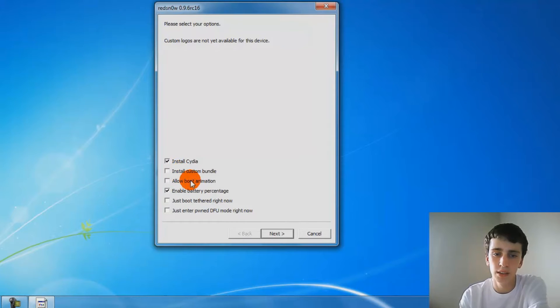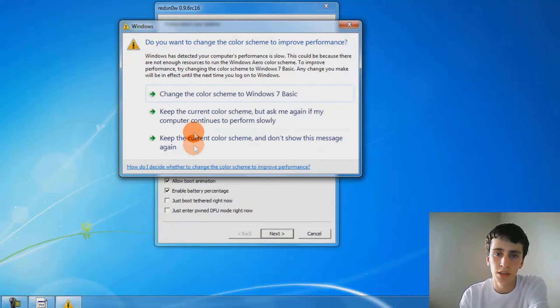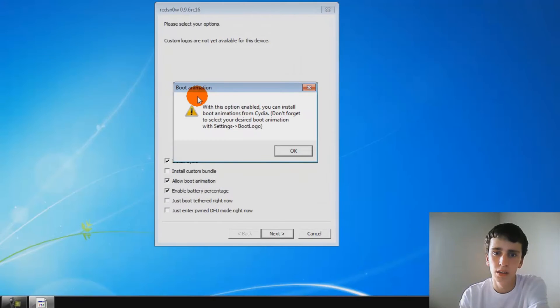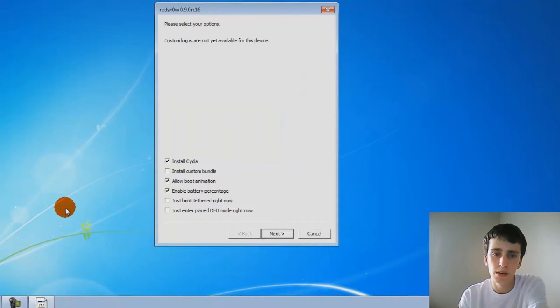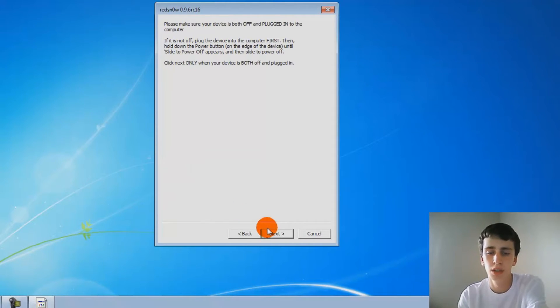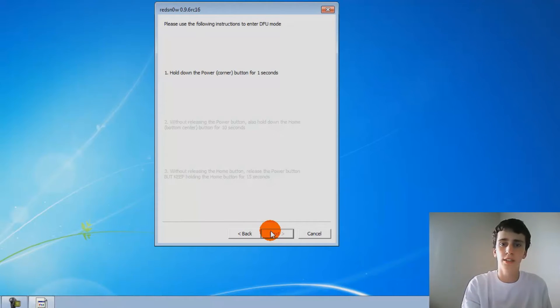What I'm going to do is select boot animation and battery percentage — those two. Boot animation and battery percentage will be put on your iPod; you need to install them. Boot logo is animated, and battery percentage is through SBSettings.